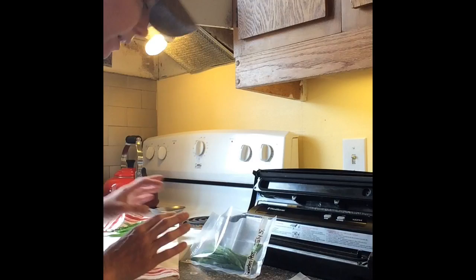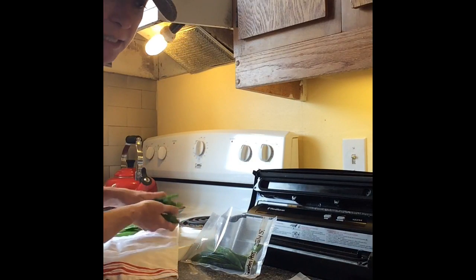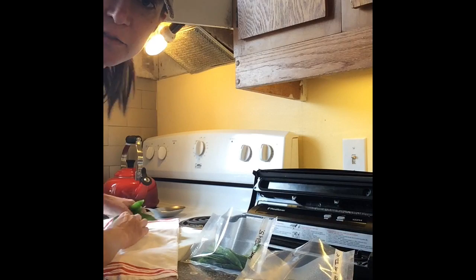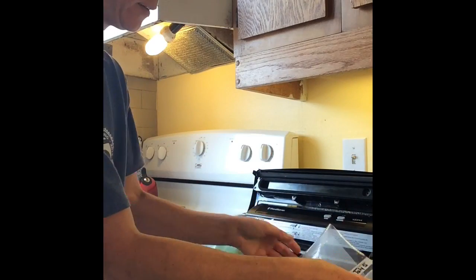I like to put just enough that we're probably going to eat — maybe enough for a pasta or enough for a side dish. It's just my husband and I, so I don't want to do all of these peas in one bag because if I defrost them, chances are I'm not going to use them all. A little bit of waste — just enough in each bag.